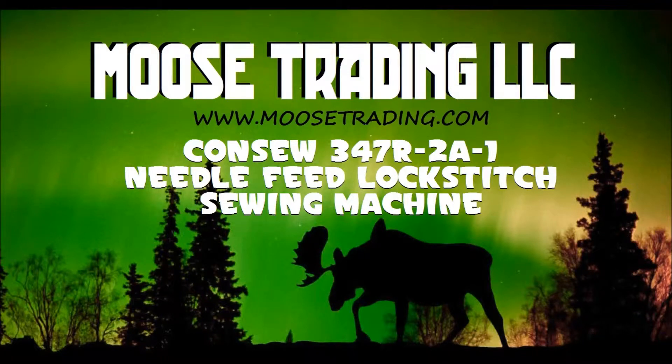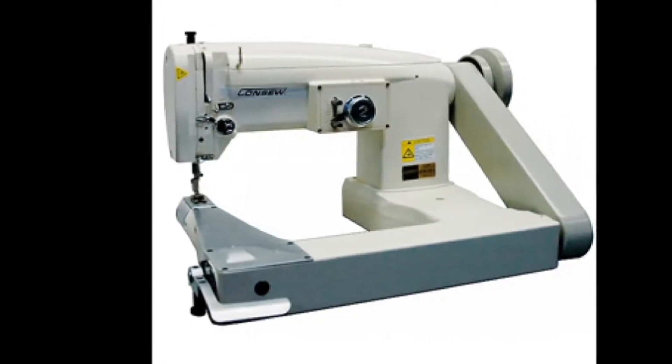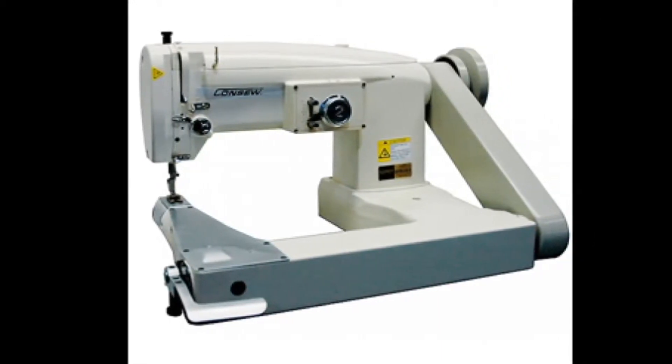The Consew Zigzag Industrial Sewing Machine, model number 347R201, is a single needle, drop feed, zigzag, feed off the arm, lock stitch sewing machine.